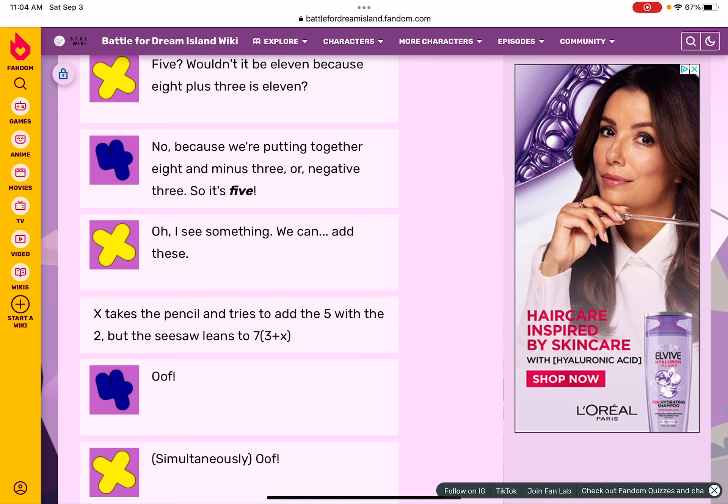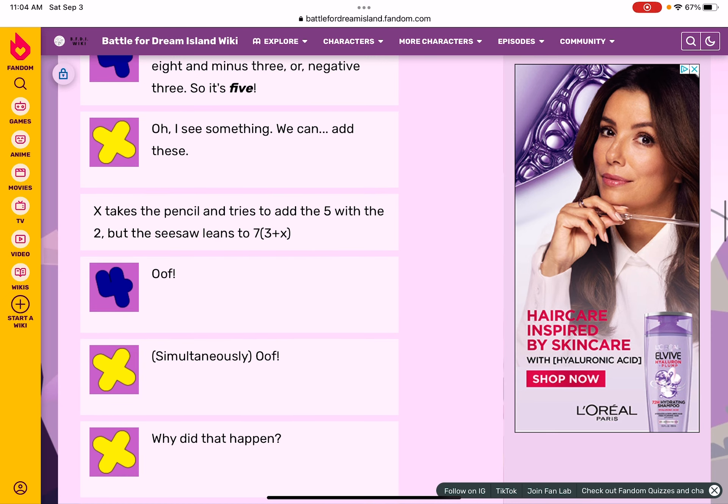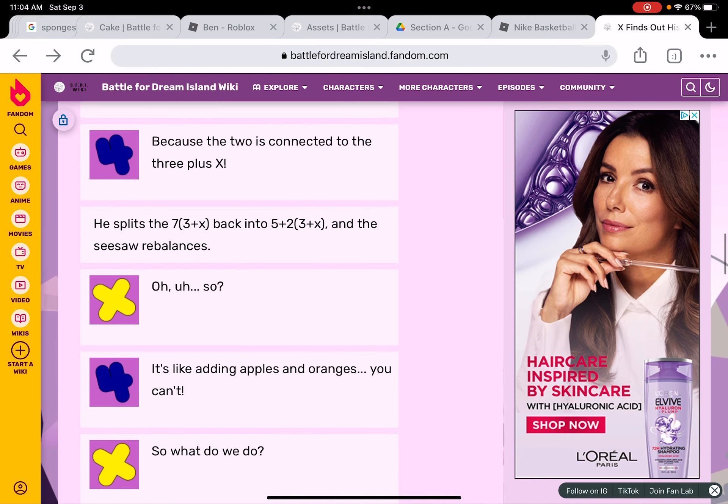I see something — we can add these. X, as a pencil, tries to add the five with the two, but the seesaw leans. Three times X simultaneously — oh! Why did that happen? The two is connected to the three plus X. He splits it back into five plus two times three plus X, and the seesaw rebalances.